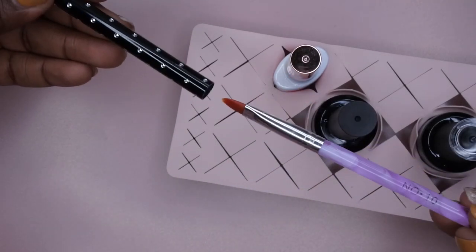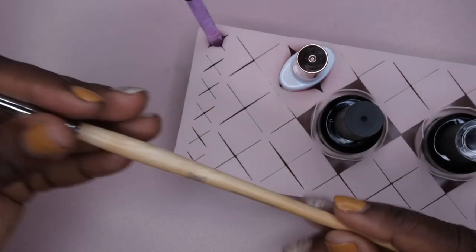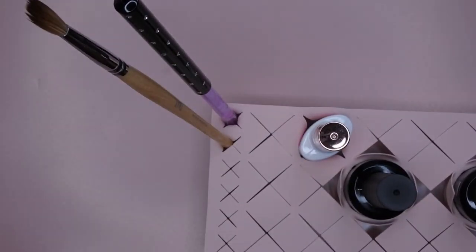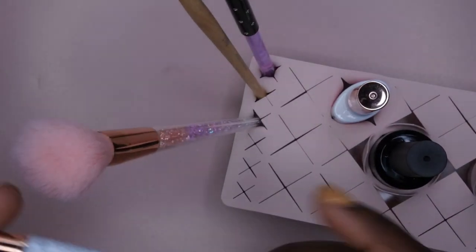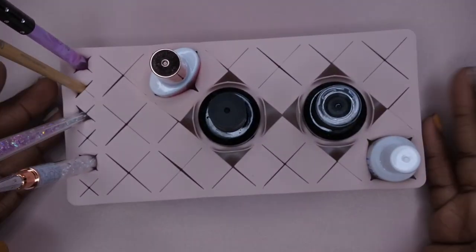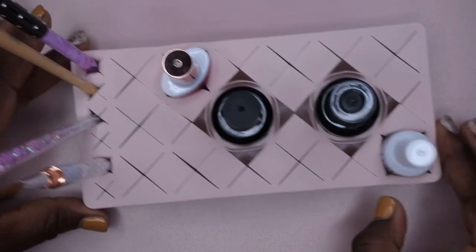It also has slots where you can hold nail art brushes — a gel brush, a Young Nails acrylic brush. Even if you're doing dip powder nails you can have your dust brush in here, plus another nail art brush. Everything fits in here very well. I'm going to be really excited to get a lot of use out of this so you can have it off to the side and easily access your items.